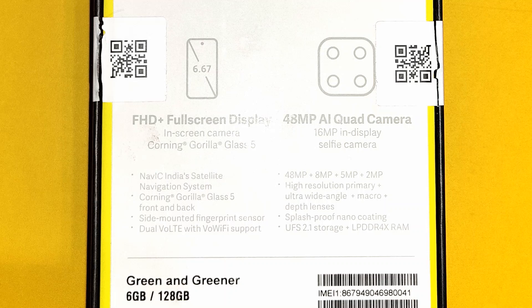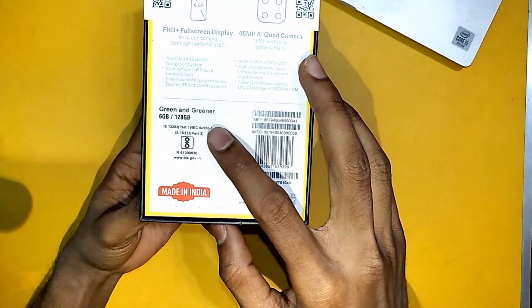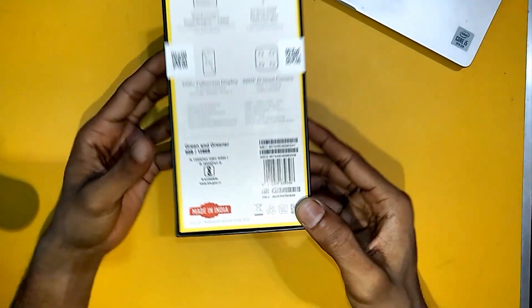It comes with DDR4 RAM. There are 3 variants of this phone. This is the 6GB/128GB variant that I am going to unbox. I got this under 14,999 rupees.